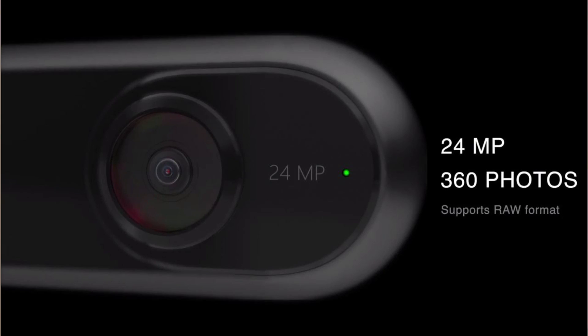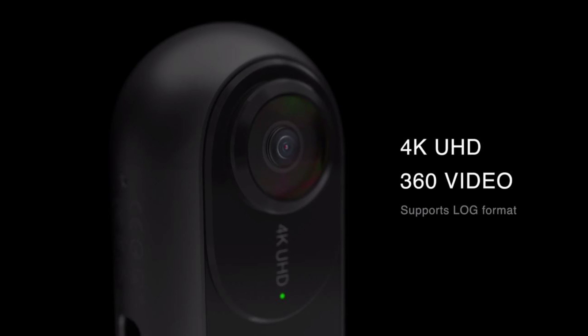Here are its key specifications. Photo resolution is 24 megapixels — 6912 by 3456 — and it can also shoot in RAW. Video resolution is 4K: 3840 by 1920 at 30 FPS, and it can shoot in log mode so you can grade it yourself. It can also shoot at 60 FPS at 2560 by 1280.